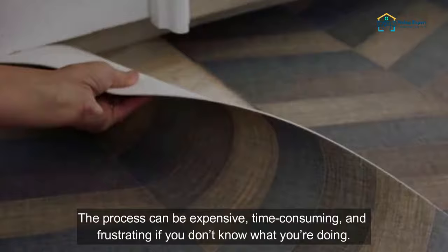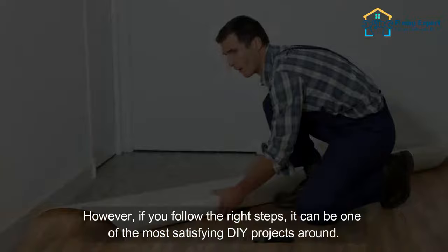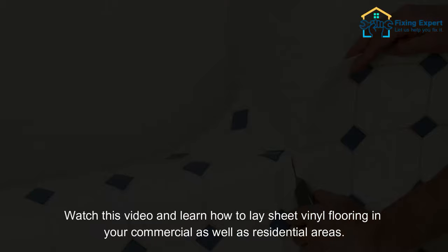Installing a floor is not for the faint of heart. The process can be expensive, time-consuming, and frustrating if you don't know what you're doing. However, if you follow the right steps, it can be one of the most satisfying DIY projects around. Watch this video and learn how to lay sheet vinyl flooring in your commercial as well as residential areas.